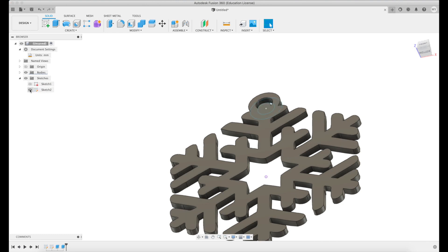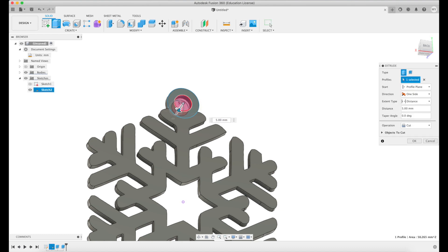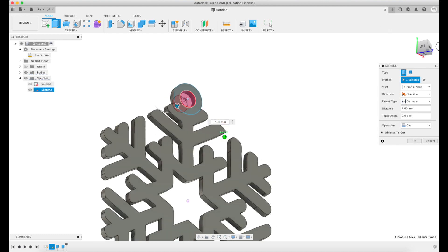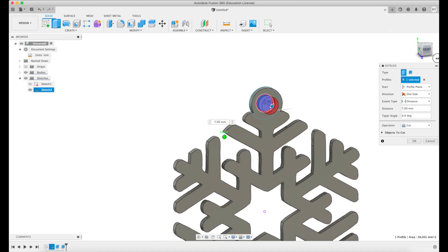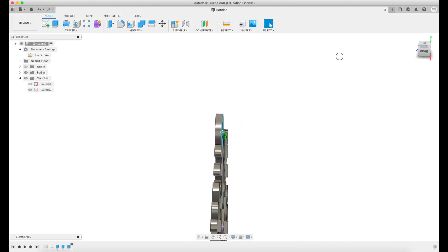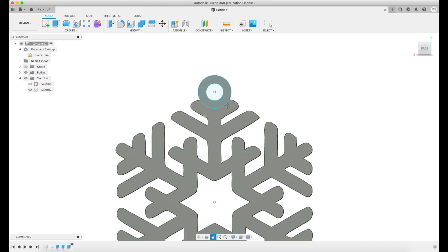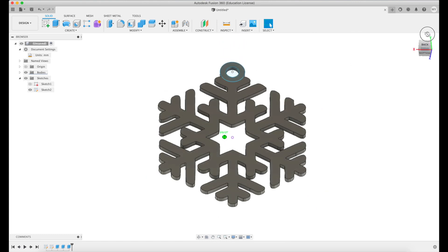We do that by bringing back up the sketch, and on the back side I can click on that inner circle and extrude it. If I bring it out you can see it's red because it's cutting into our design and deleting it — so that's good. Hit enter and now we have a nice hole there for our hook or ribbon to go through. This is looking really nice. Pretty easy so far.